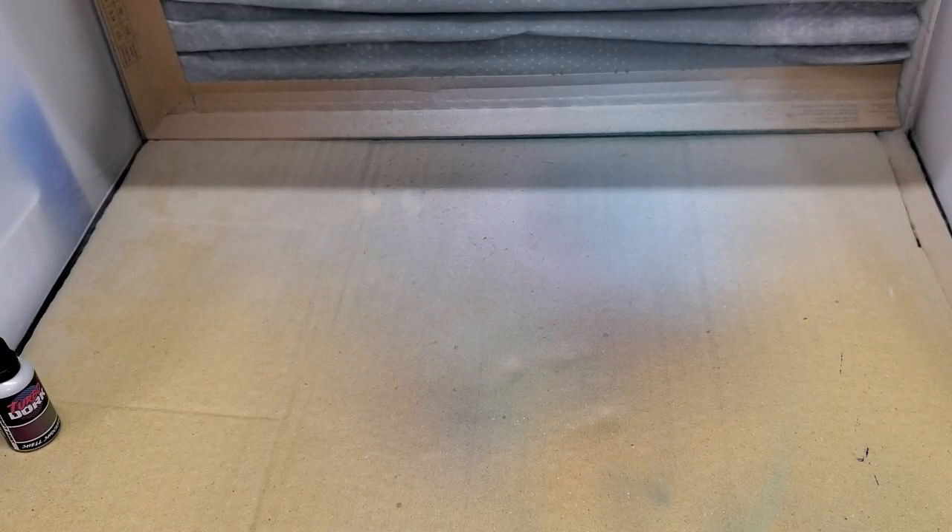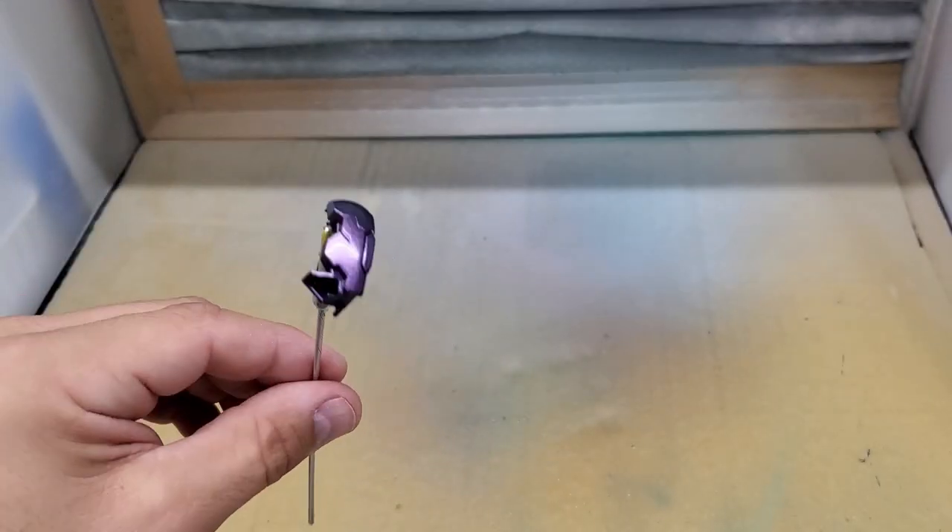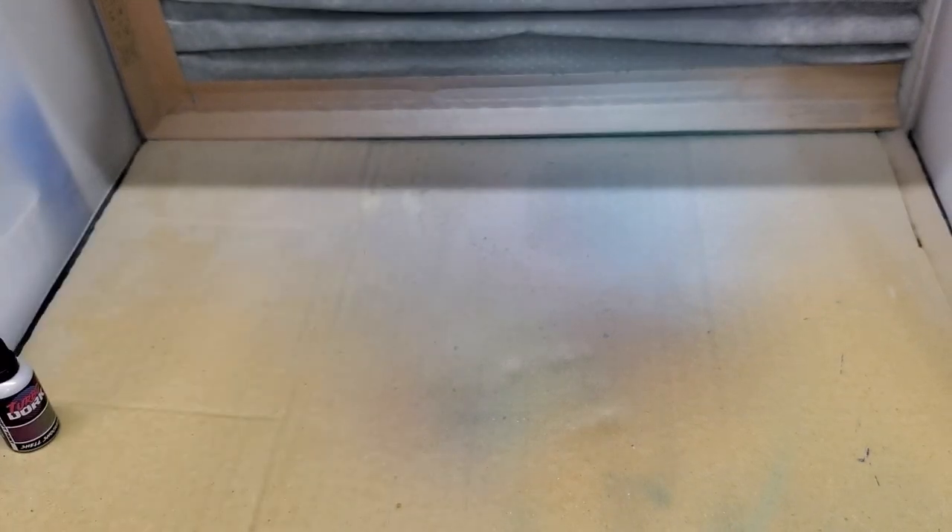I'll finish off the purple and move on to the silver, then the black. I'll take a quick shot of me applying each color and then we'll go back to assembly.